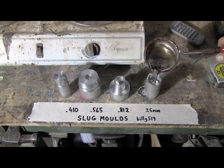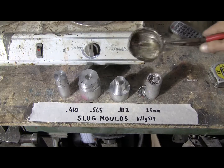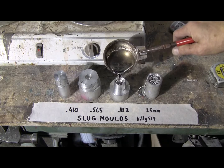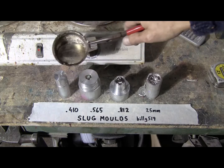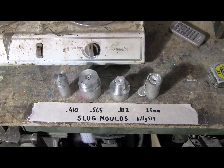Oh, messy, but that doesn't matter. And now the 812 mold. The 565 mold. And the 410. There we go.